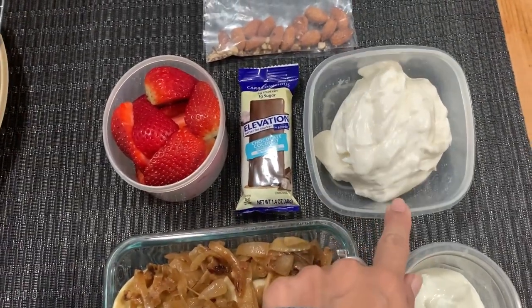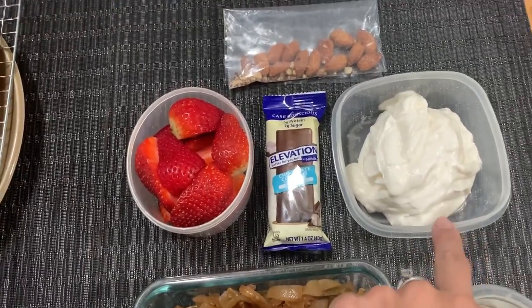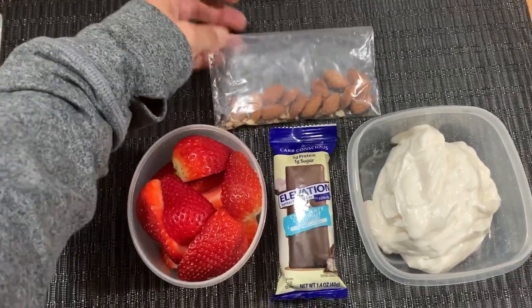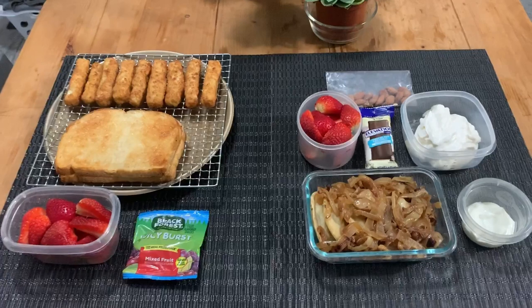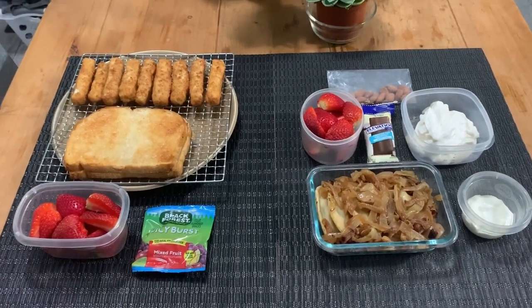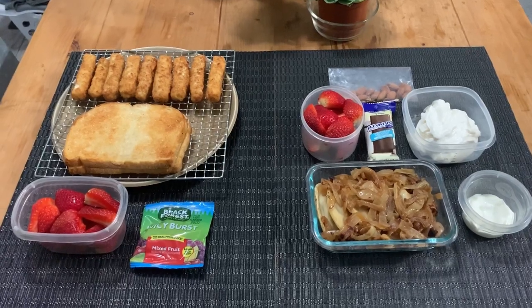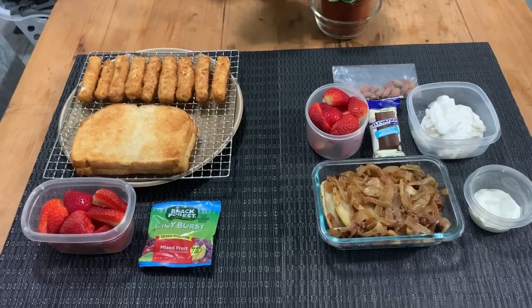We also have some vanilla Too Good yogurt — I haven't sent him with this in a while — and he likes salted nuts to go with it. And this is our Friday. I will have a dinner tonight and then we'll call that a week and I'll see you in the next video. Thank you so much for watching — let's see what we have for dinner tonight.